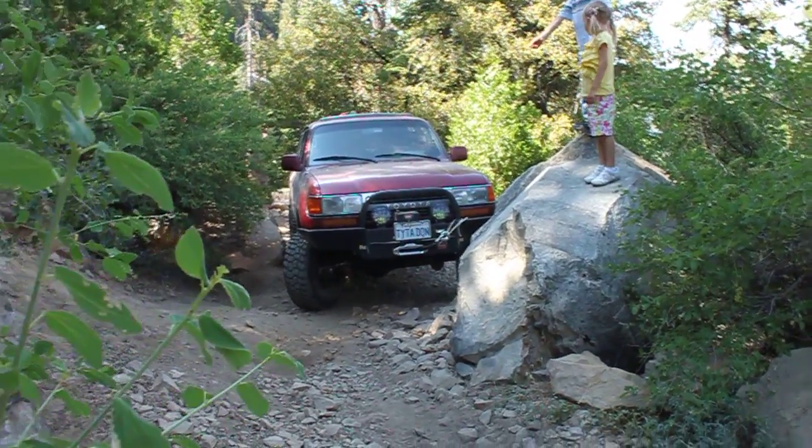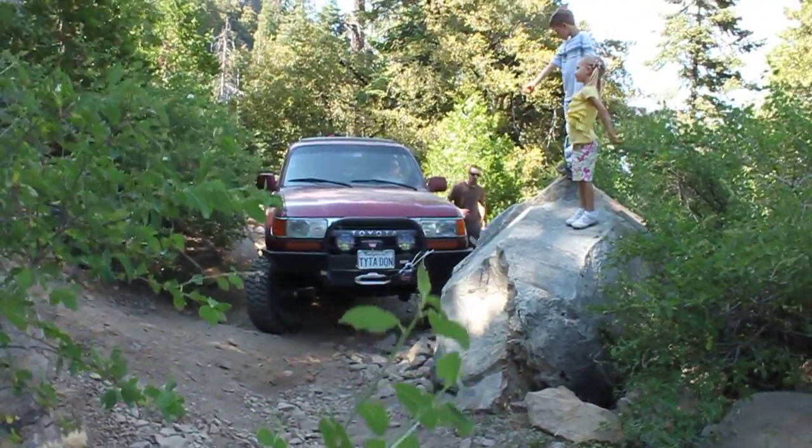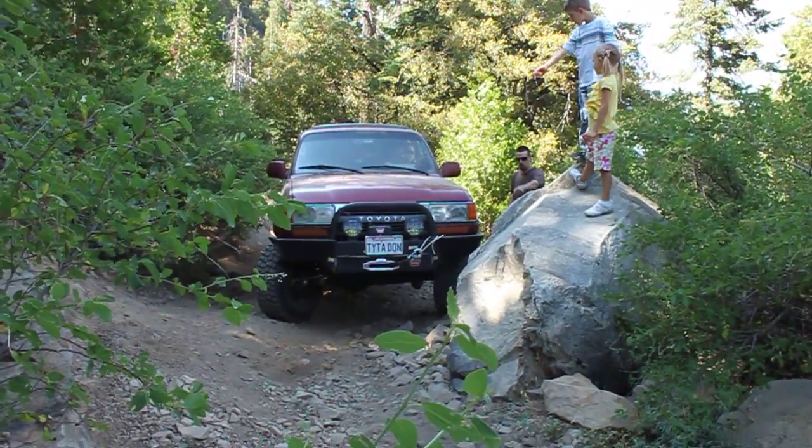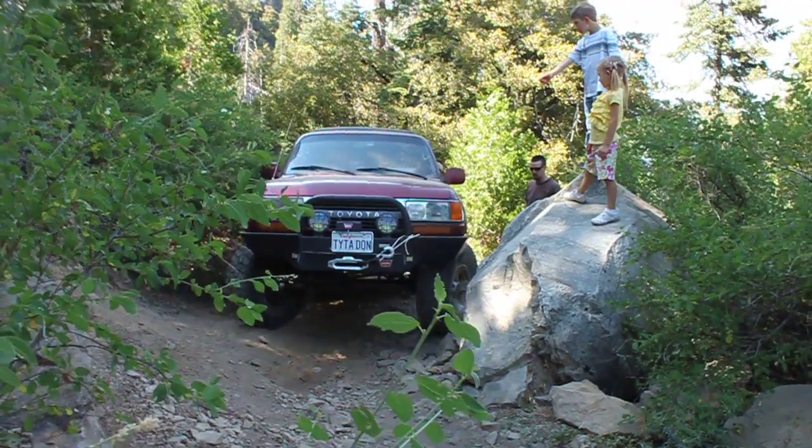Keep going. Up here. Keep coming. You're clearing the rock here. You have plenty of room here. You have to get as high as you can. You might have to double-stab it, though.